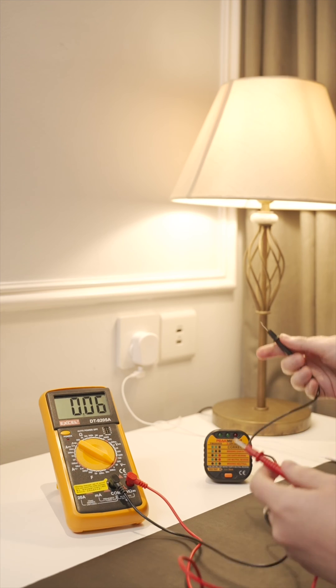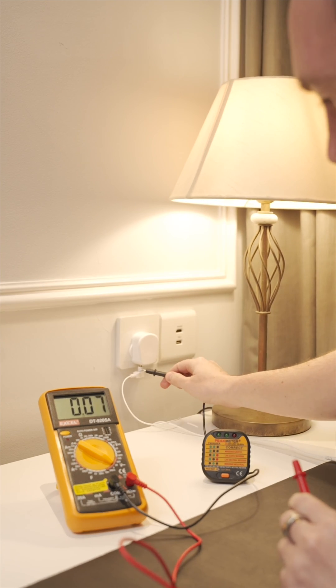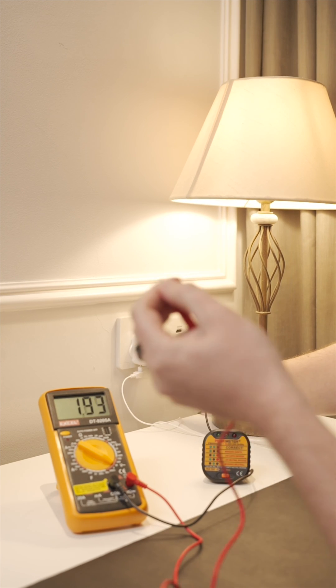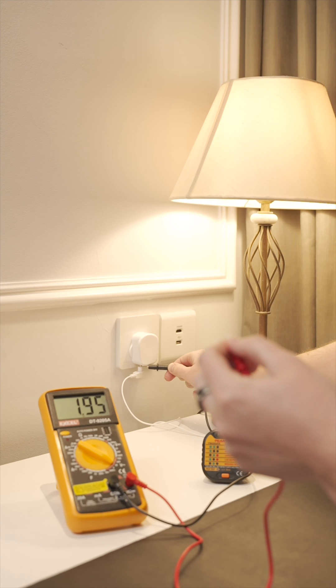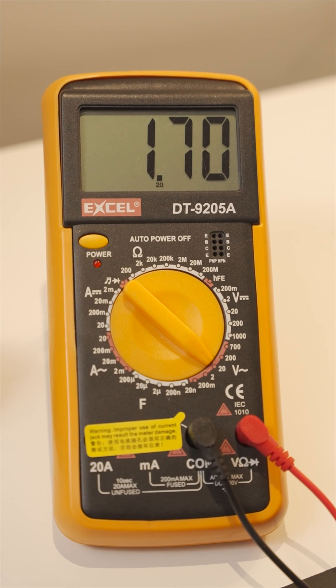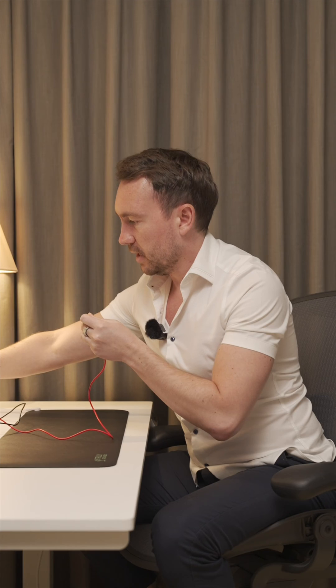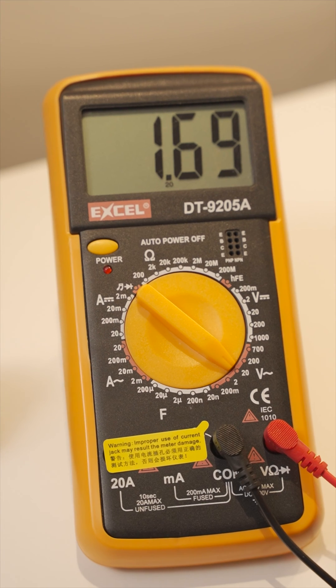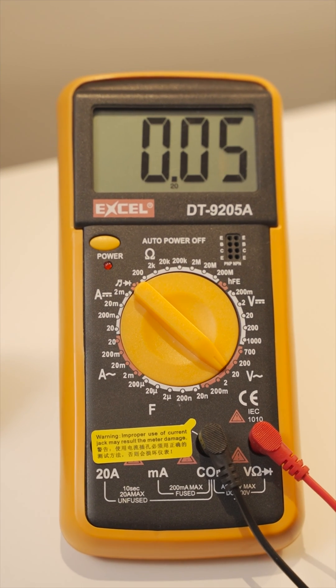First of all I'll take the black probe and touch it on the metal here. Then I'll touch the other one with my left hand. You can see the voltage has gone up quite a lot — this is the voltage in my body right now. It's 1.94.